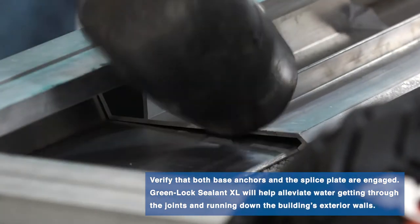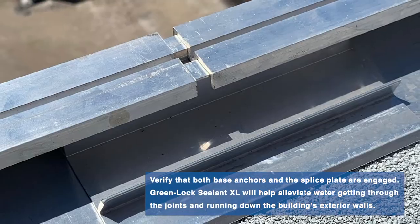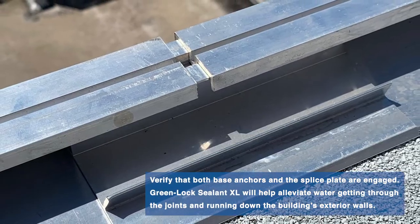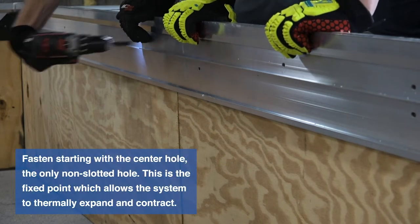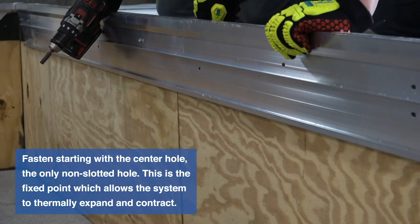Then tap the base anchor splice plates into position halfway on each adjoining base anchor. Use the provided fasteners to fasten the base anchor through the pre-punched holes, fastening the center hole first.